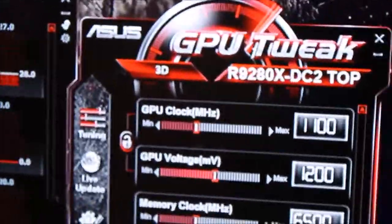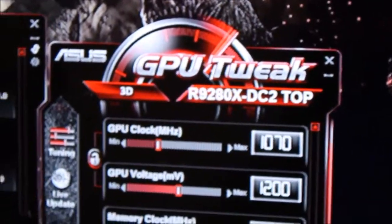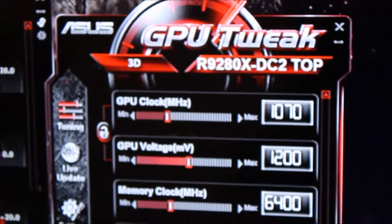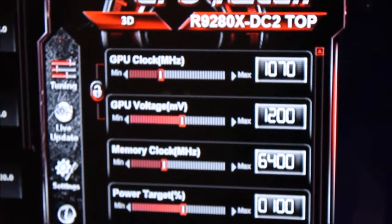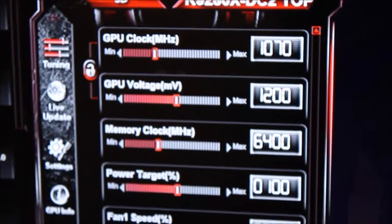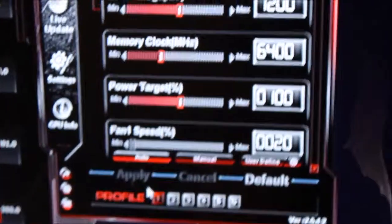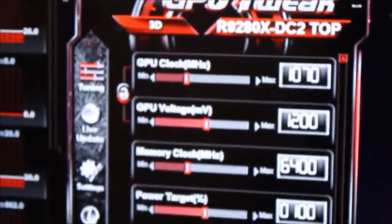Here's GPU Tweak — this is how I'm running my GPU. These are the stock frequencies of an R9 280X DCU2 Top Edition card: you'll have 1070 on the core clock, 1200 on the voltage, 6400 on the memory, and target power is obviously 100%.